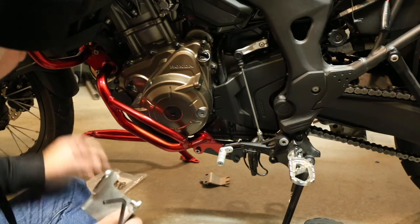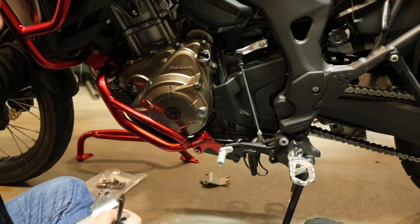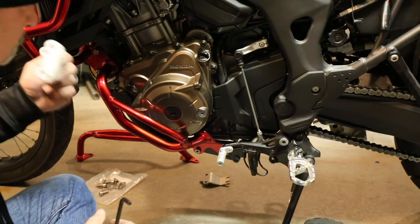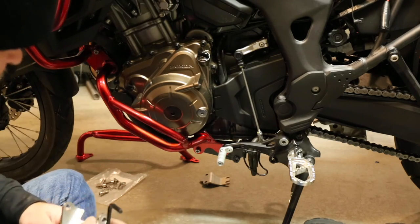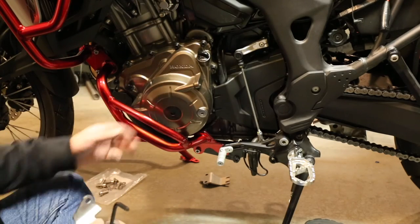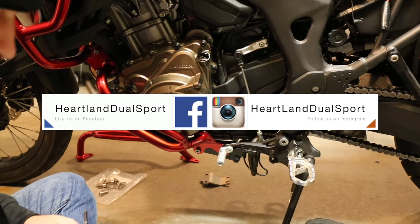While you're over there, check your exhaust bolts that came on your bike — mine were actually finger-loose on both sides, so I tightened them back up while I was under there working on it. But this thing looks good over here. It really looks nice. That ought to help protect the side case of the engine. Hopefully we never have to test them out, but we've got them on now.